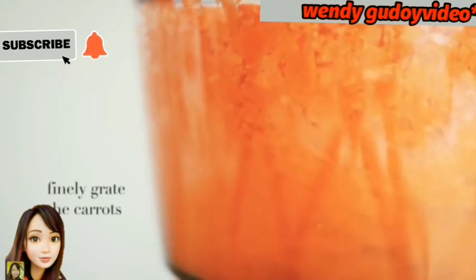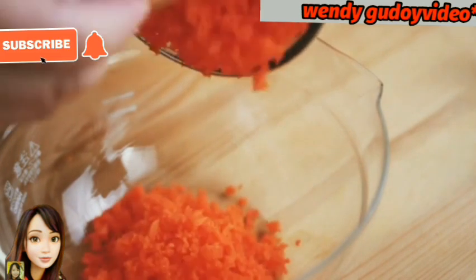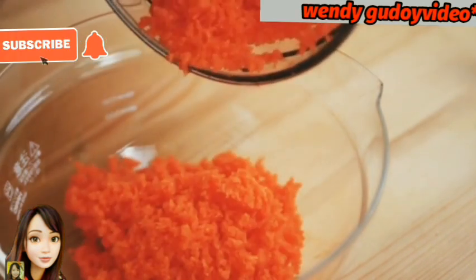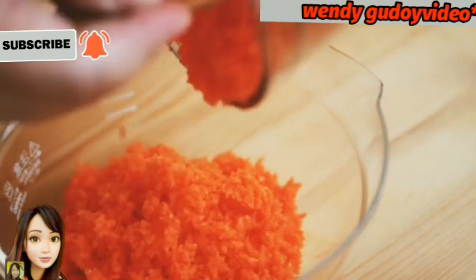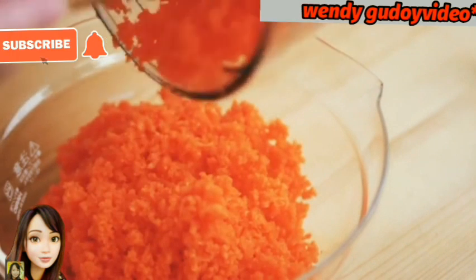And then next, prepare the carrots. Grate them finely. Here are our carrots. We keep them separate and we'll use them again later.